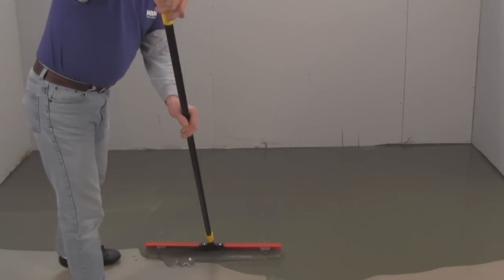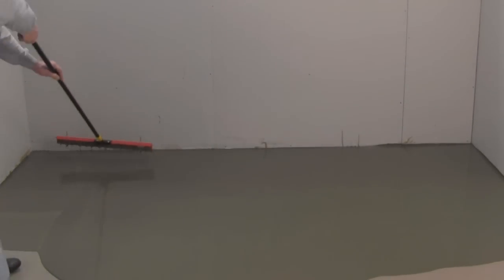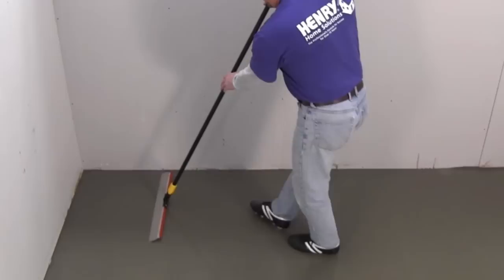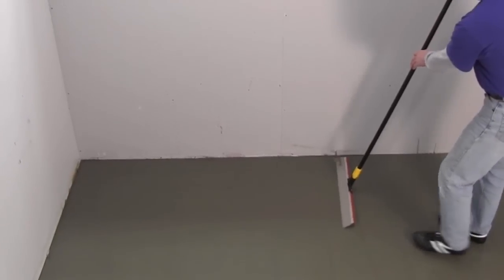Henry 555 Level Pro can be used over concrete, ceramic tile, wooden subfloors, and non-water-soluble adhesive residue on concrete. Ceramic tile and stone can be installed over it in as little as 6 hours, and all other floor coverings after just 16 hours.